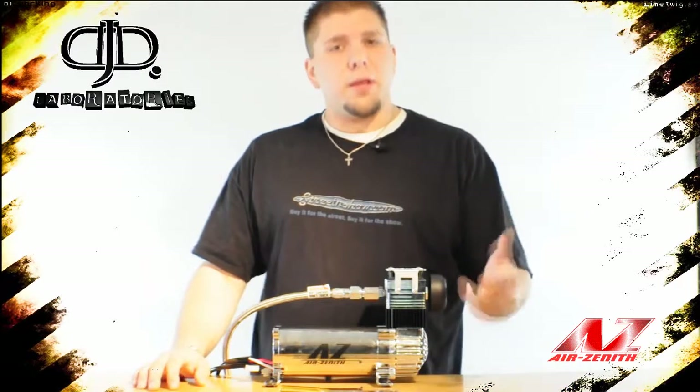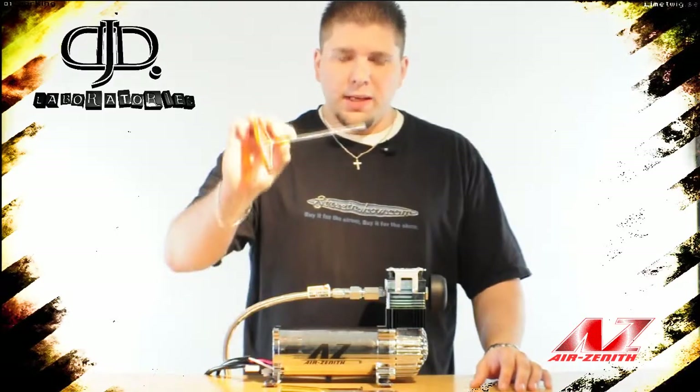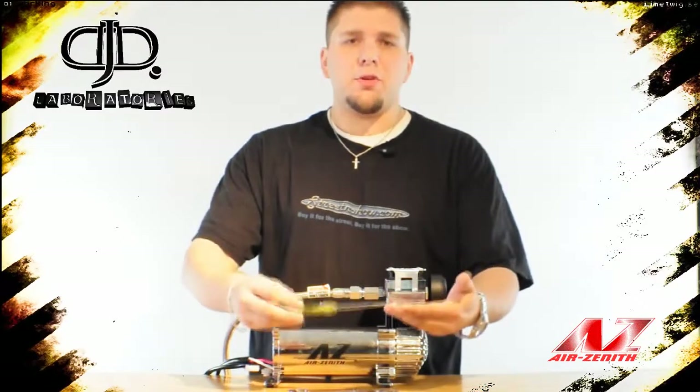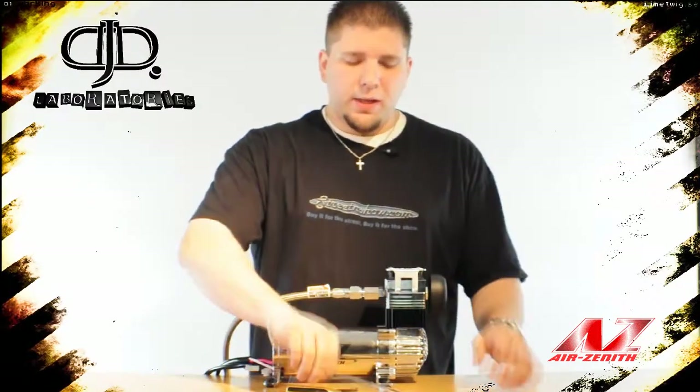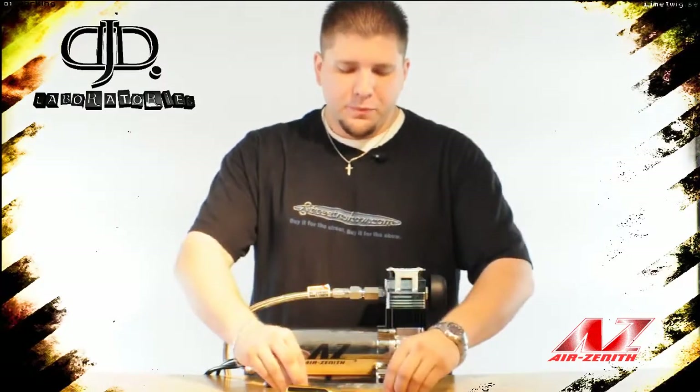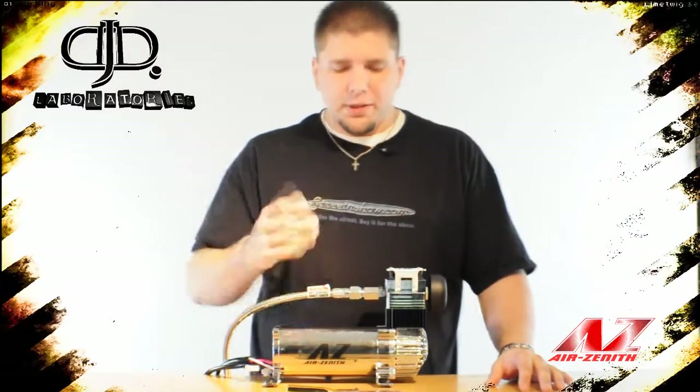To tear down an Air Zenith compressor you're going to need a few basic hand tools. You need an Allen wrench, which could be a T-handle or a right angle. You're going to need a number two Phillips screwdriver as well as the Air Zenith wrench. This comes included with the rebuild kit. With these two basic hand tools you can fully tear down the compressor.